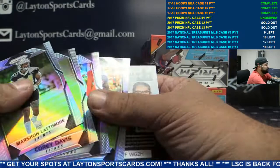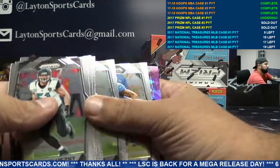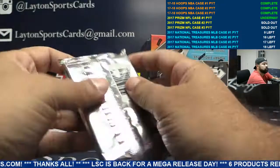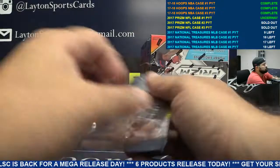Leonard Fournette Instant Impact, Jags, purple. Adam Shaheen for the Bears. Purple Gronk for the Patriots. Wave of Jared Goff for the Rams.